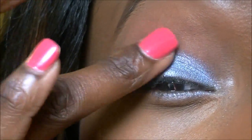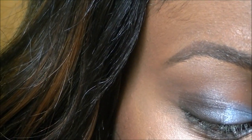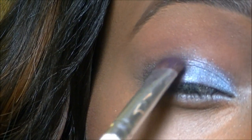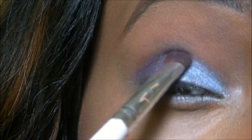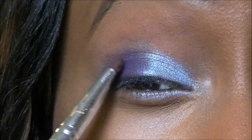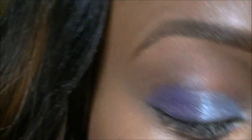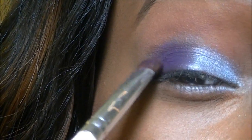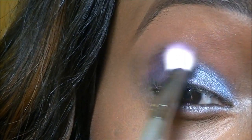Just take it slightly above the crease line. From the 120 palette again, I'm going to use this purple and place that right on top of the black. The jumble pencil was actually Black Bean, if I didn't mention that — Black Bean jumble pencil. So I'm just going to add a bit more of that, and then taking a blending brush, I'm just going to blend that upwards.